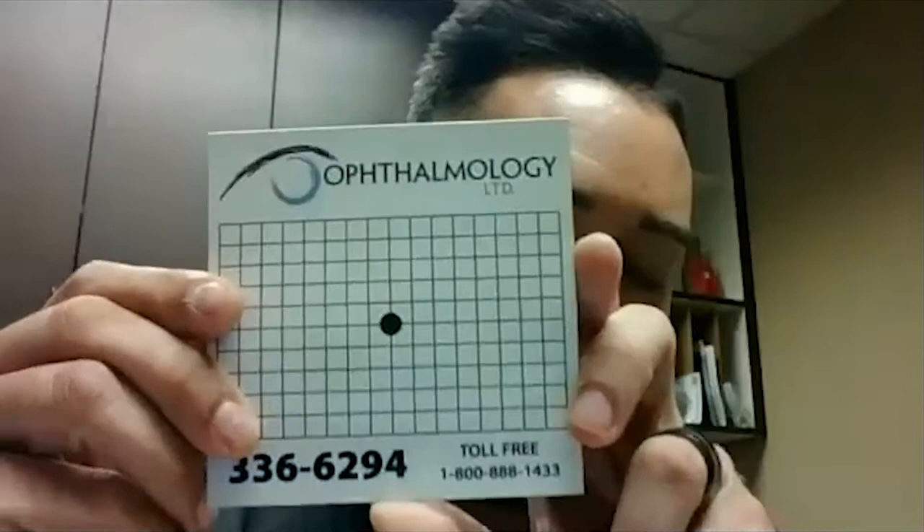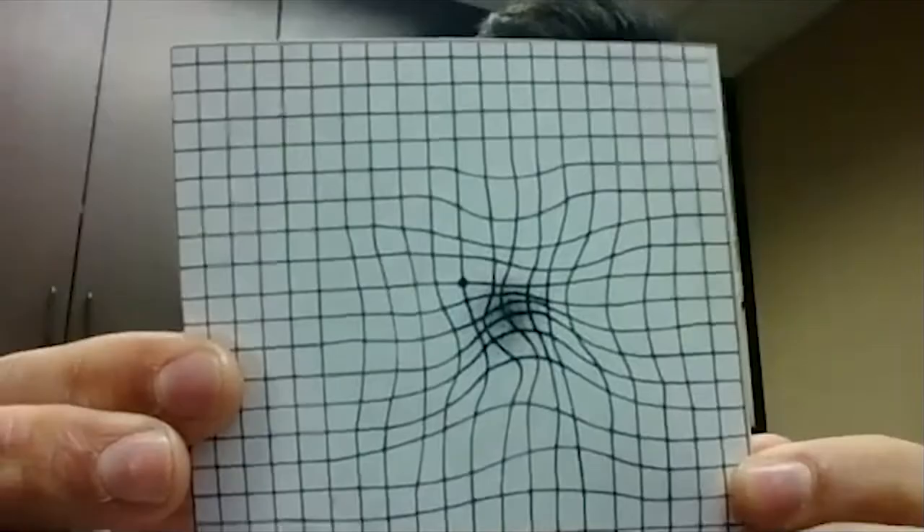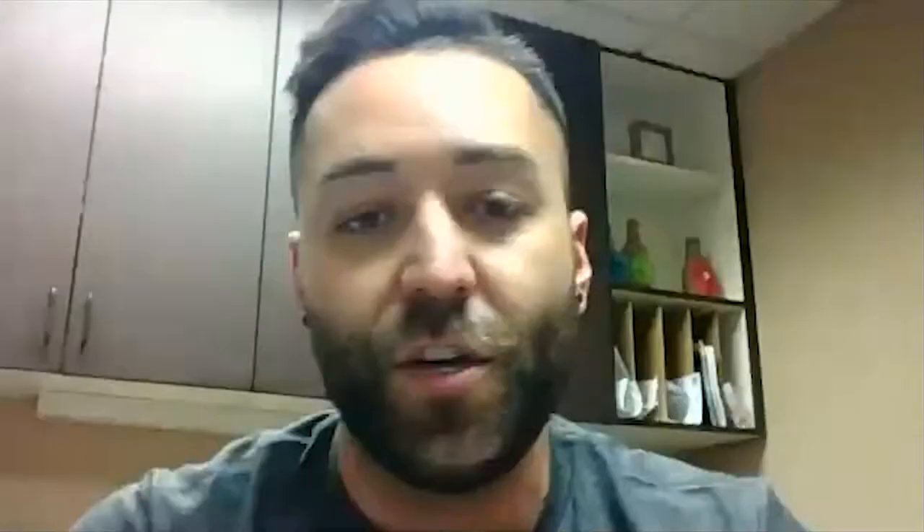Usually when they come in, they have had changes in their eye when we dilate them. So this is what it looks like — it's kind of like a line graph. That's what it's going to look like to a person that has normal, healthy eyes. However, if they are having changes to their vision, this is just an example of what it's going to look like. There may be missing pieces, distortion, waviness. And that's just going to be an indicator that there's something else going on with their vision or with their eye.